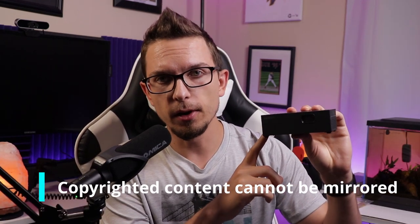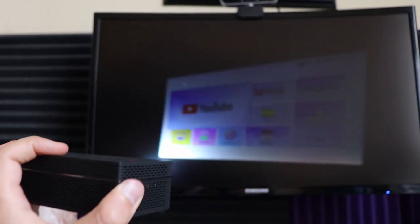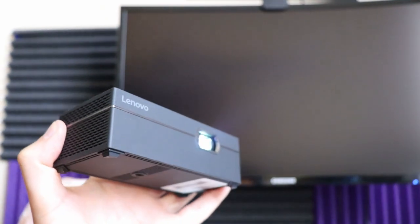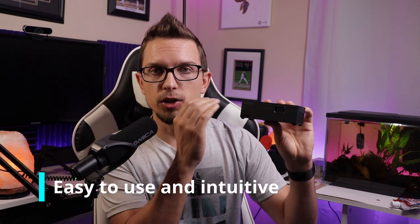One thing to know: if you mirror your phone to this, you can't mirror copyrighted apps like Netflix or Hulu. However, this does have a built-in Android operating system, so the workaround is to use those streaming services directly on the device — sign in on the actual unit. You do have a remote for navigation. The remote experience was actually much better than other projectors I've used; one button lets you go into scrolling mode versus mouse mode, making it easy to navigate YouTube, scroll, and move between playlists and recommendations.